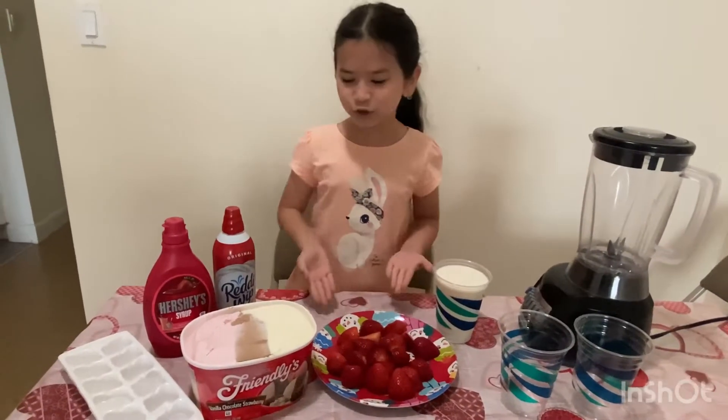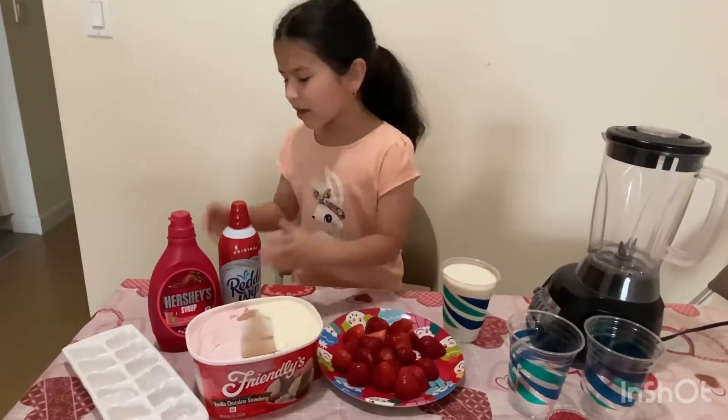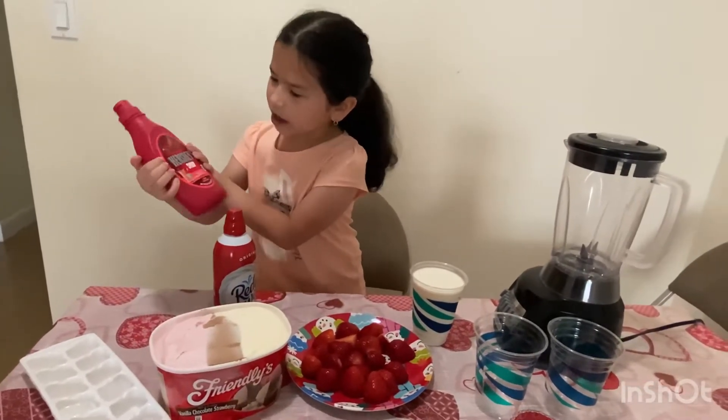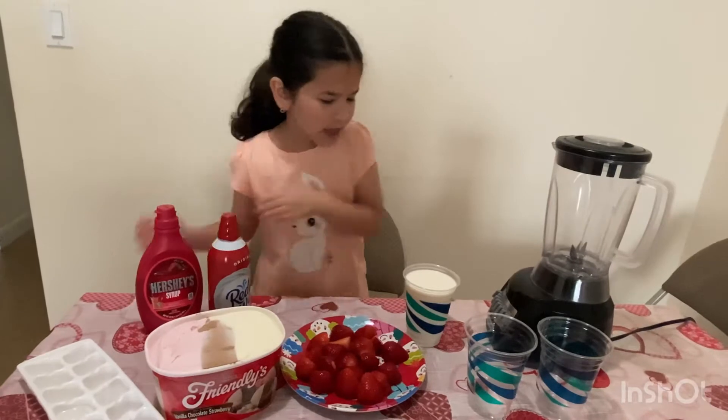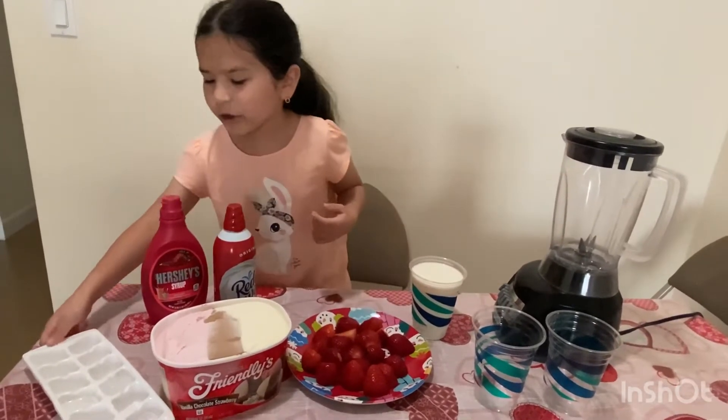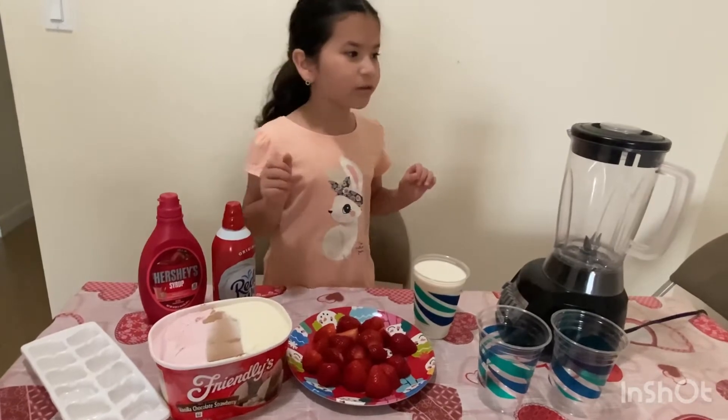Here are the ingredients: we have strawberries, ice cream, whipped cream, strawberry syrup, one cup of milk, and we also have some ice.